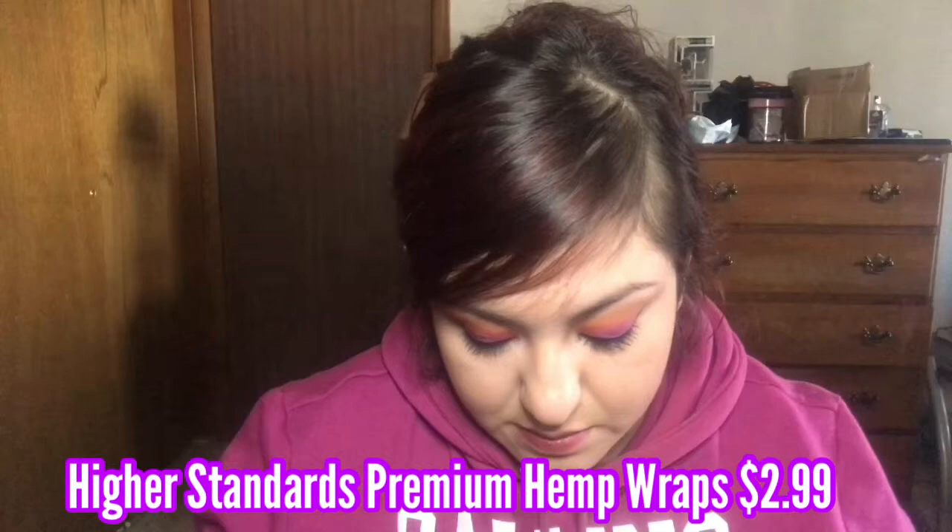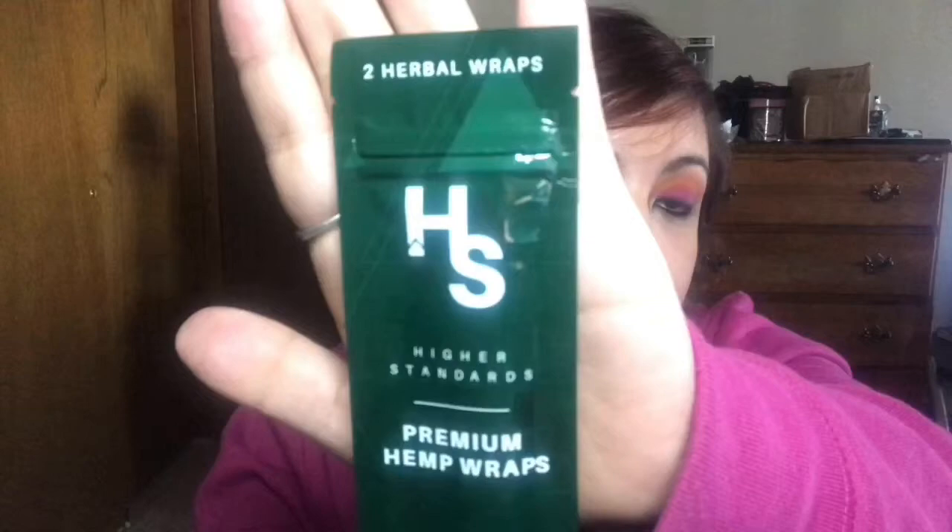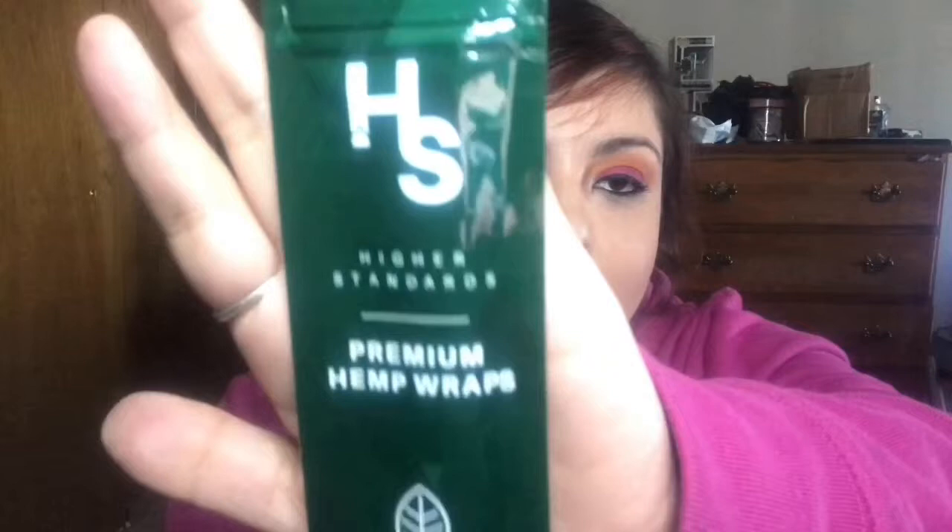The first item in here is Higher Standards premium hemp wraps — they're all natural, two herbal wraps. For some reason this makes me think of like a high school logo, but it's a very simple, sleek design. I like this. No tobacco, no nicotine — it just says for use with your favorite herbal blend.